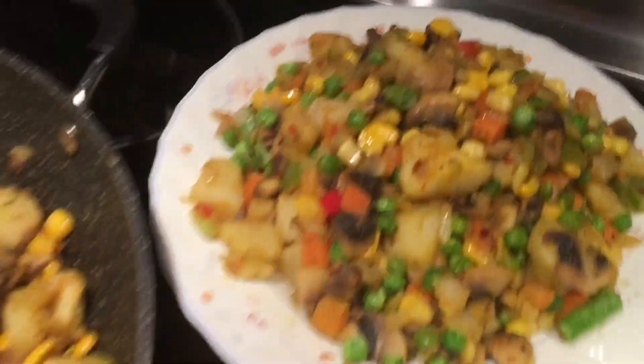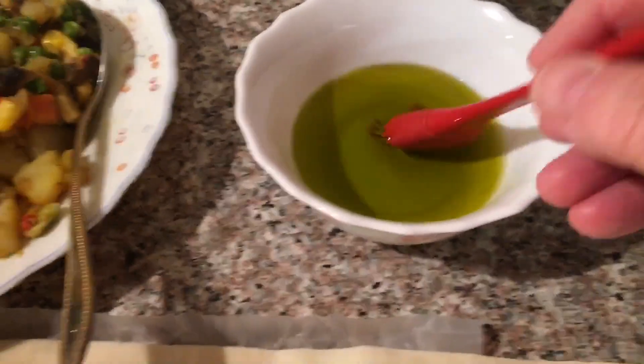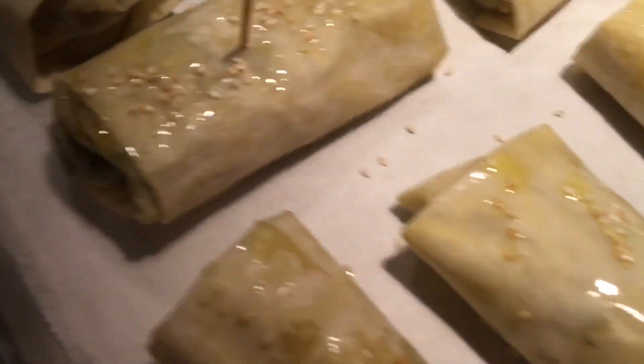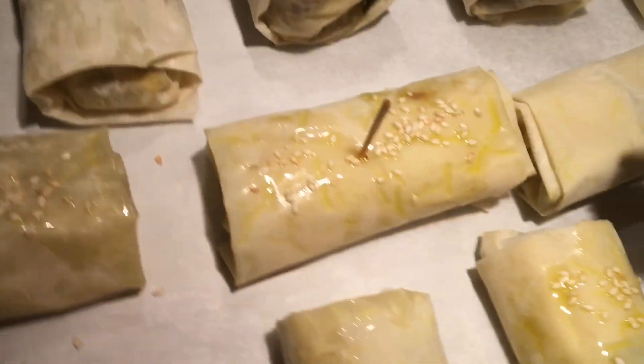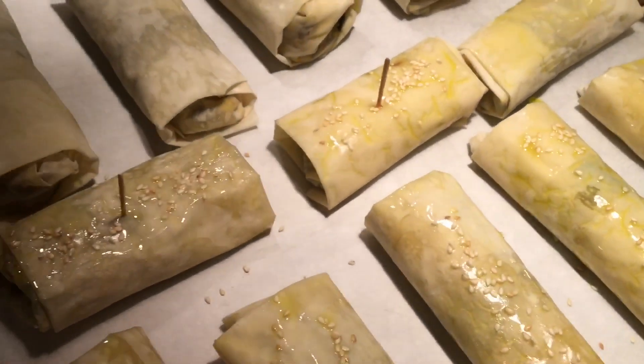Our vegetarian filling and our meat filling are both ready. Open your phyllo and spread some extra virgin olive oil — or anything you like — all around the phyllo sheet. Fold the phyllo in half, place some filling, fold the corner and roll it up. Set your oven at 350°F. I'm putting sesame seeds on the vegetarian ones, and just a little bit of olive oil on the meat ones. Put them in until they're nice and golden.